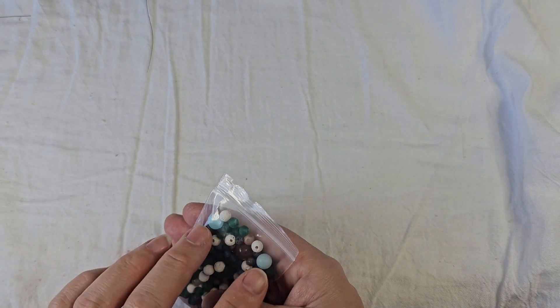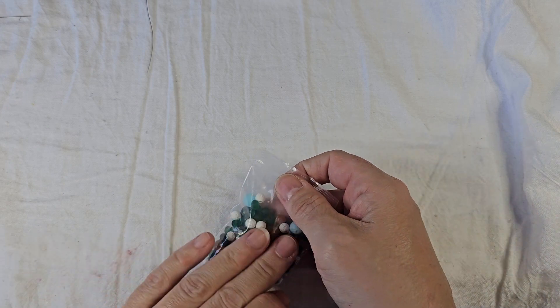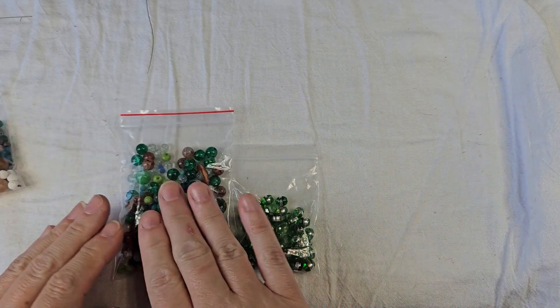I'm going to save these — I only had two of the ghost blue beads left. I made a lot of jewelry out of that. Also out of the curated bead box, and I'm going to show you what I have here.